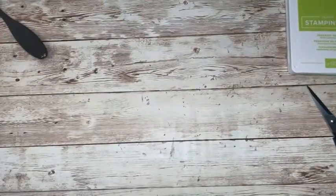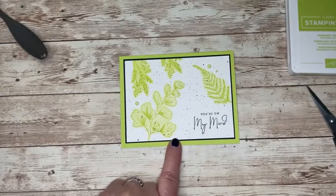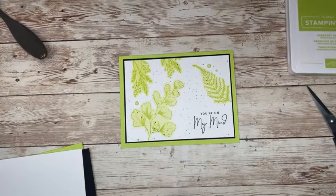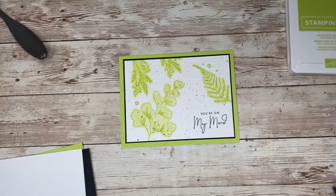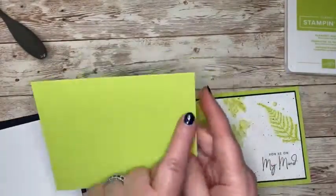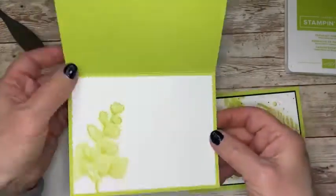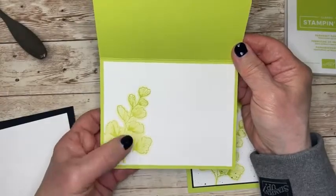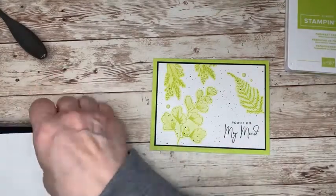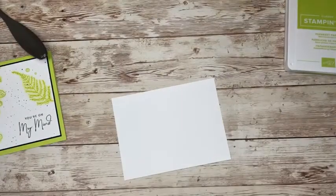Now I cannot take credit for this second card — I saw another demonstrator make it and I don't have her name. I saw it real quick and never wrote it down, so if anyone knows who created this please say so! Same measurements for everything, except I cut my card base in landscape mode — eight and a half by five and a half. I did the same technique on the inside as I'm going to show you for the outside. The white layer is five by three and three quarters, and the black mat is an eighth of an inch bigger.